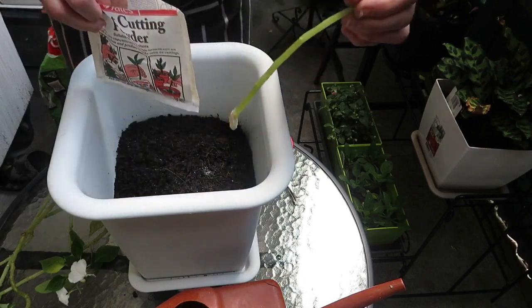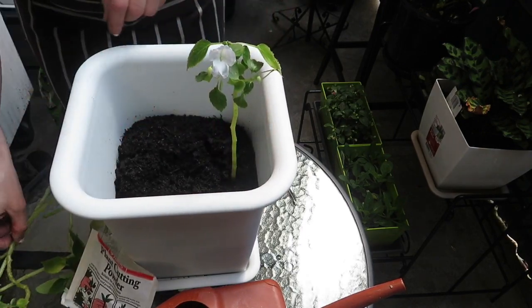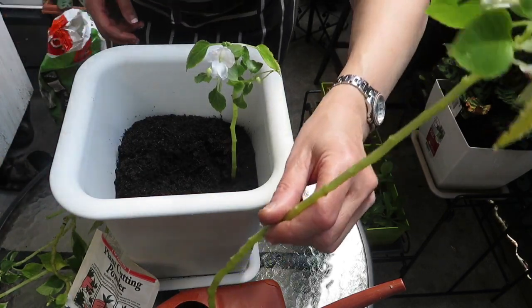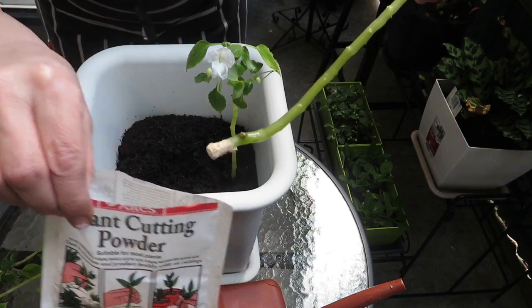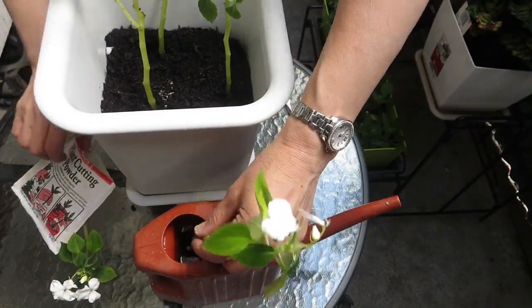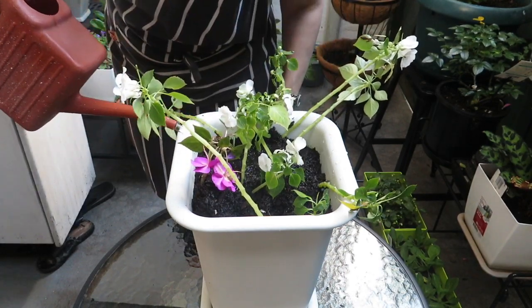I'm going to dip the stems into the powder and then put them into the potting mix, and I'm just going to keep doing that until I've got them all in the tub. So, into the water to moisten, then into this powder. I'm just going to add water to this, just saturating it.